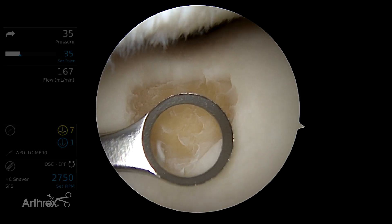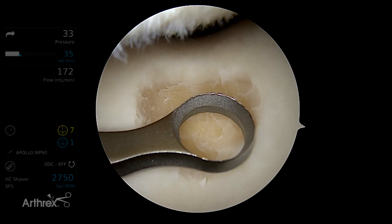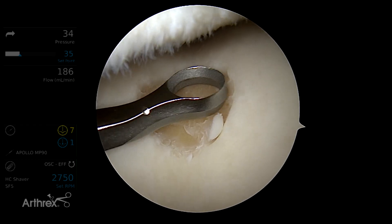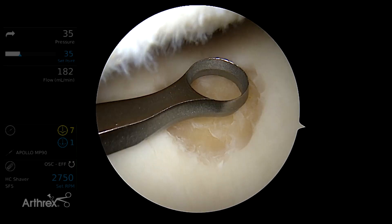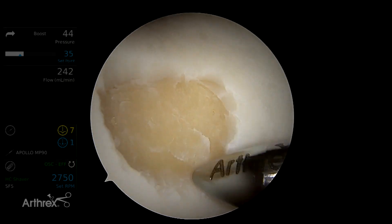We use this curette to make nice lateral walls on the lesion. As we know from Dr. Steadman, when we have a lesion we want to get down and get all that calcified layer off the bone, and we want to have a well-walled surgical lesion. You can see we have a well-walled grade 4 defect in the femoral trochlear.